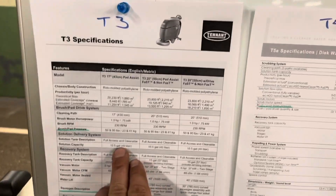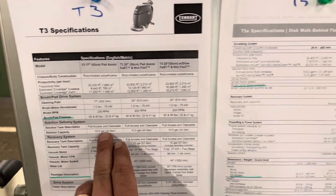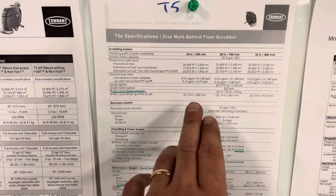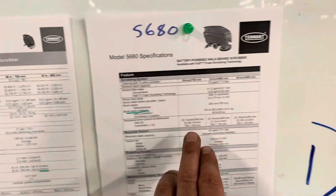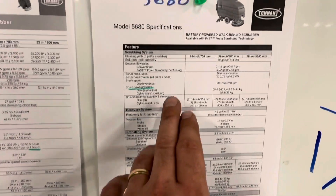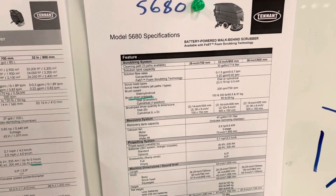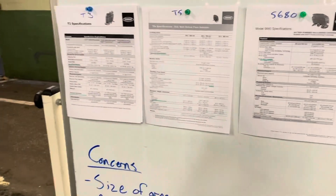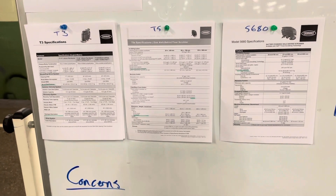After that, you have some other considerations. The T3, the smaller category, only has a 10-gallon tank — if you're doing a really large area, you're going to go back and refill quite a bit. The T5 has a tank of a little under 20-some gallons. The 5680 is much larger, closer to 30 gallons, which gives you a larger area you can clean or lets you use a higher volume of water without worrying about running out.